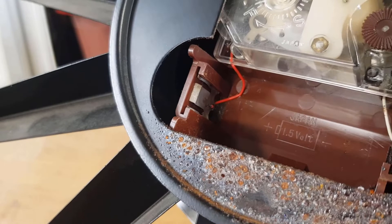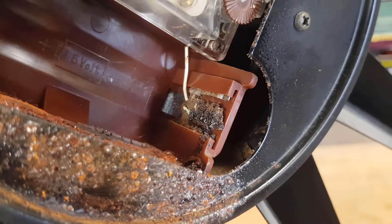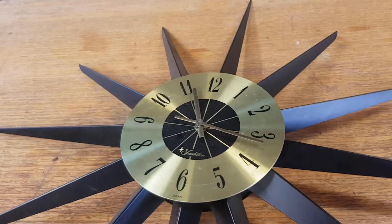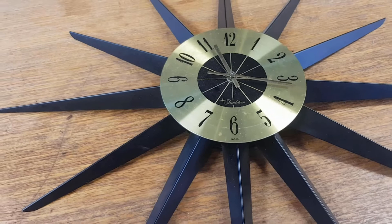The positive end where the battery goes is actually okay, but the negative end is quite badly corroded - you can see there. So we're going to repair that. We'll clean up the back of the case as well where it's bubbled through the paint a bit. As I was saying, these things are worth repairing because they hold really good dollars.